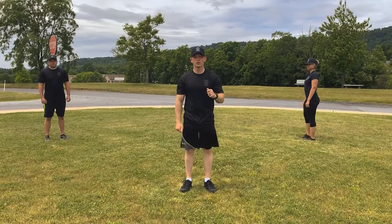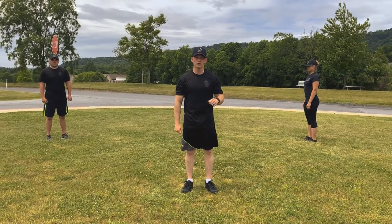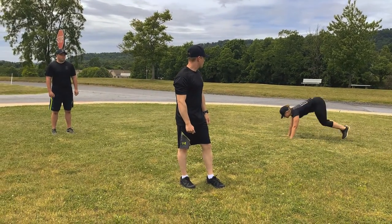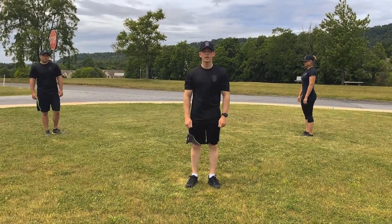Alright winners, the next thing we're going to do to get our blood flowing is the burpee. We're going to do 10, okay? For a demonstration, we're going to look at Officer Dierdorf and she's going to walk us through it. We're going to go down, jump back, jump forward, and stand back up, okay? We're going to do 10 — everybody ready? Begin.